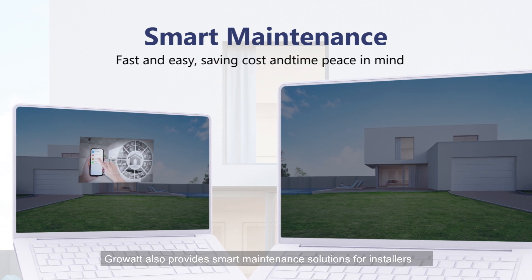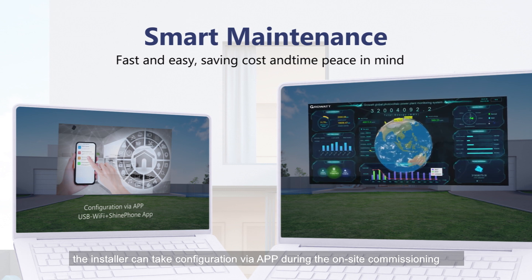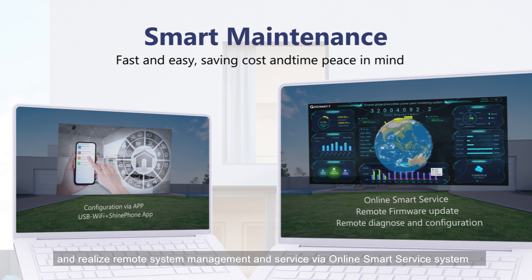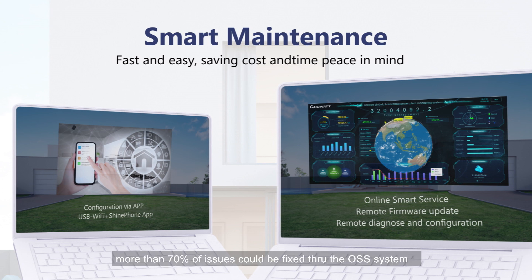GrowWatt also provides smart maintenance solutions for installers. The installer can take configuration via app during on-site commissioning, and realize remote system management and service via the online smart service system — OSS — such as remote diagnosis, configuration, and remote firmware upgrade. According to our service team data, more than 70% of issues could be fixed through the OSS system, saving much on-site traveling time and costs and improving service efficiency.